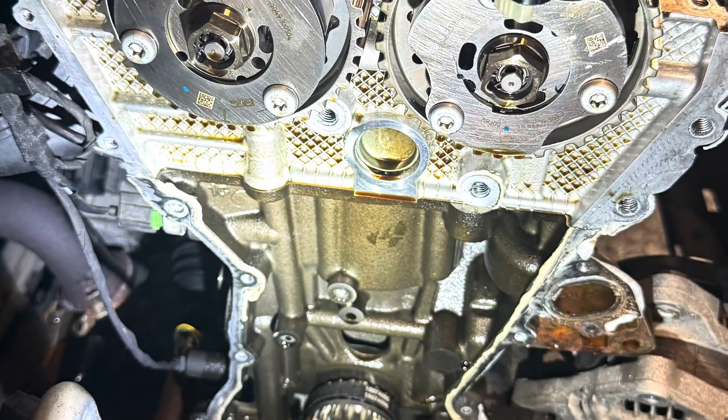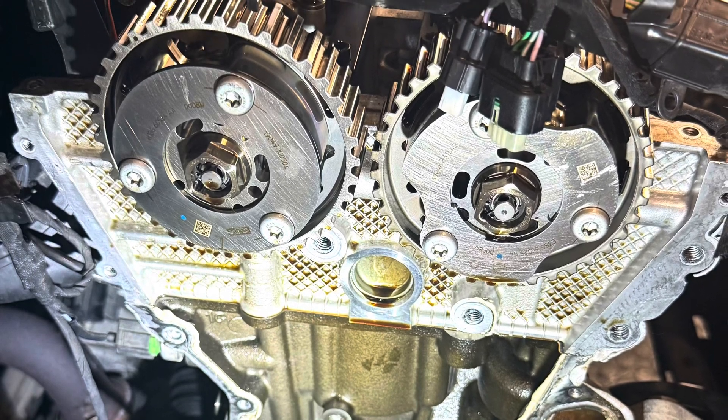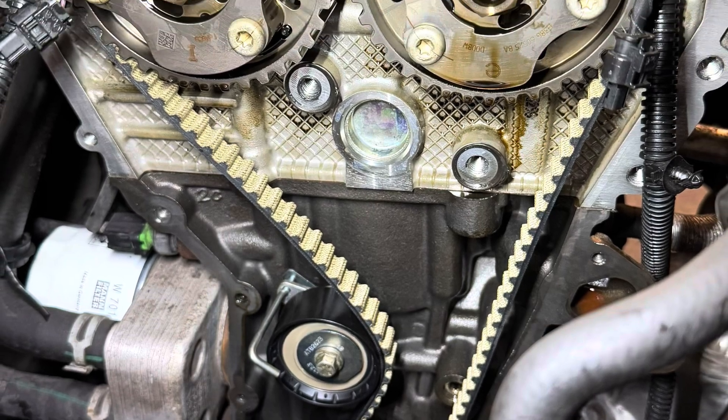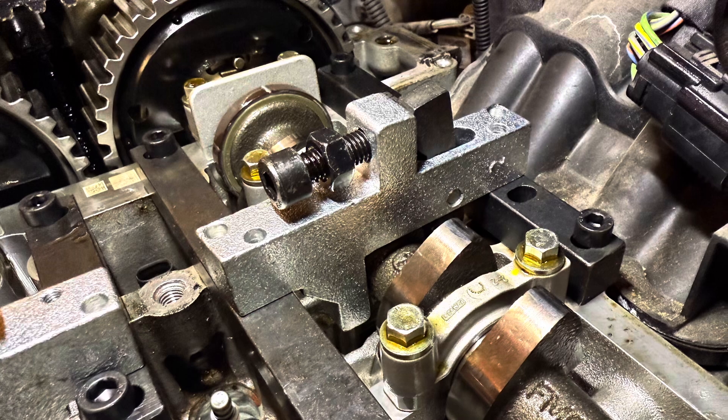Now that the engine is correctly locked, you can go ahead and change the timing belt. Once you've got the belt back on, we need to check the timing after the engine has been turned two full revolutions.